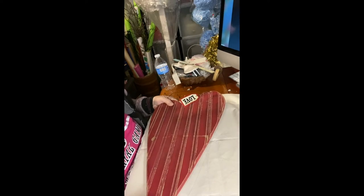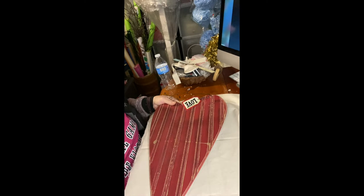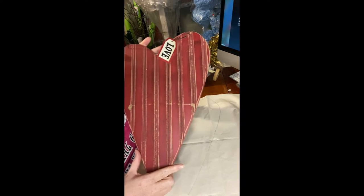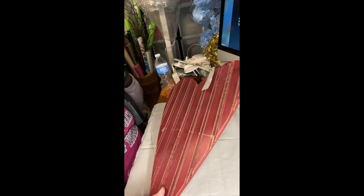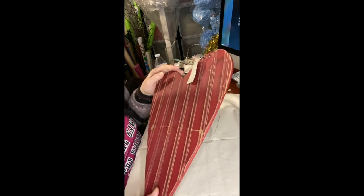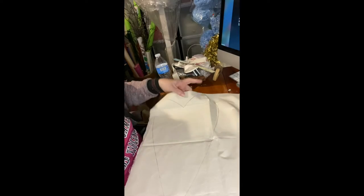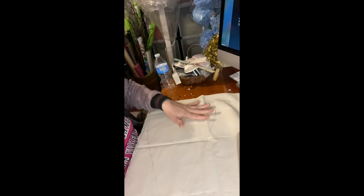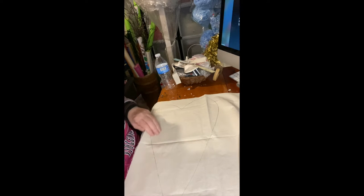Hi everyone, welcome to another crafting and DIY with Nora! I like making my pillows and this is a no-sew project. I have this heart that I use as a template — I've made pumpkin pillows before, but this is the first time I'm making a heart pillow. I took this as a template and traced it. You can use any material; this is like a burlap style.